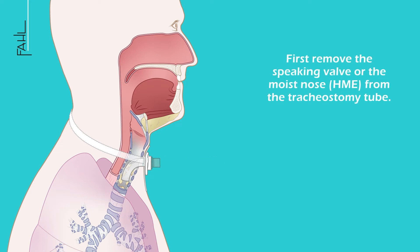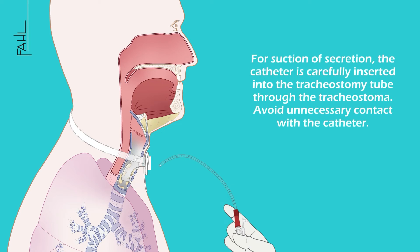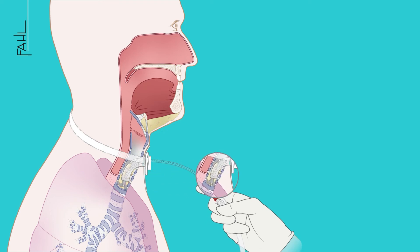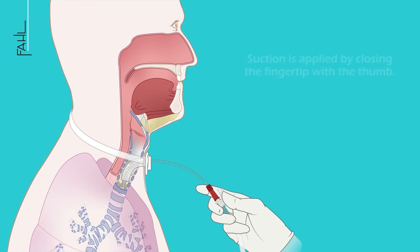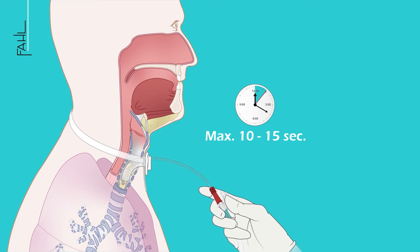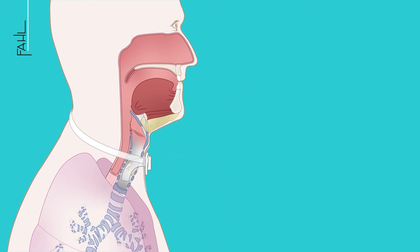Remove the inner cannula. For suction of secretion, the catheter is carefully inserted into the tracheostomy tube through the tracheostoma. Avoid unnecessary contact with the catheter. Advance the catheter by no more than half a centimeter to a centimeter above the edge of the cannula tip. Make sure that the individual suction process does not last longer than 10 to 15 seconds.